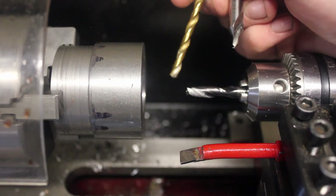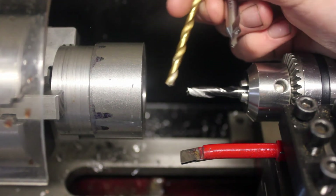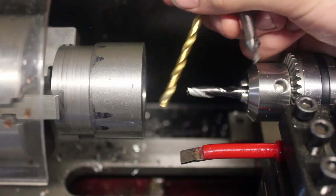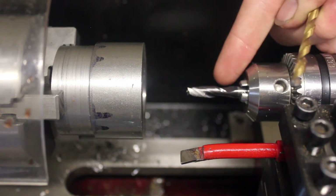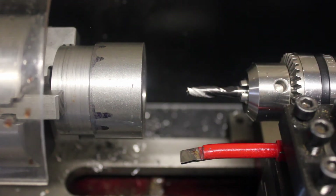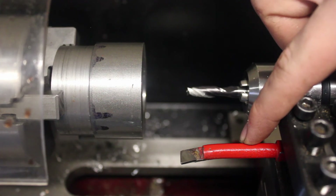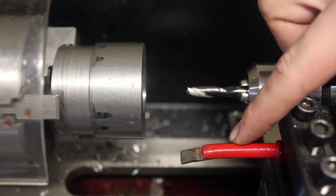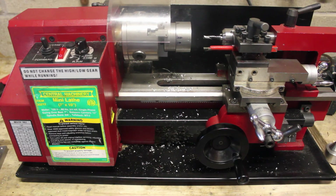I know that this video is probably really boring, especially the last part, but I hope it was also very informational. In this video I covered how to use drilling with a center drill, a regular drill bit, and even a milling end mill. After your drilling, you can use the boring bar to increase the size of your hole and add chamfers or anything else on the inside of your part. If you found this video informational, make sure you give it a thumbs up, and if you want to see the next video on tool geometry, subscribe to get that and all of the next videos to come.